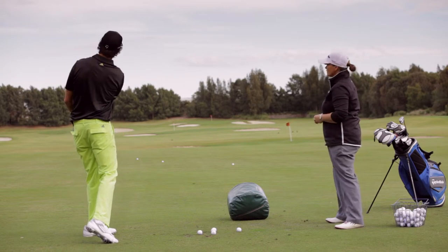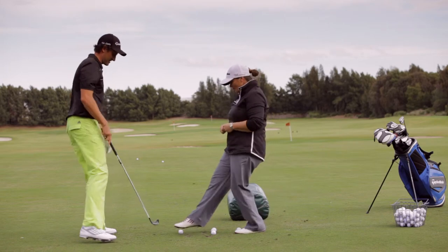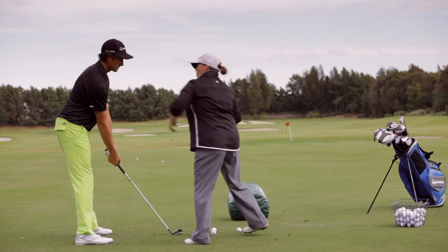Fantastic — that went a little bit further there, Mira. Shall we have another one? Let's go, let's hit one more. So setting up to the ball, once you're all set up just feel like you've got your shoulders slightly behind your hips.